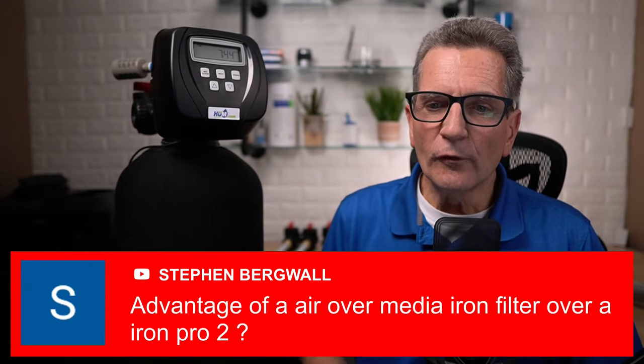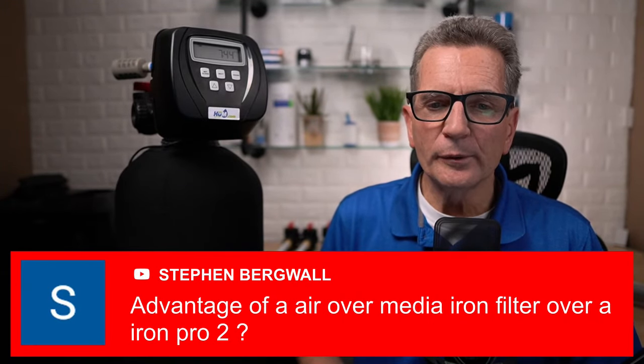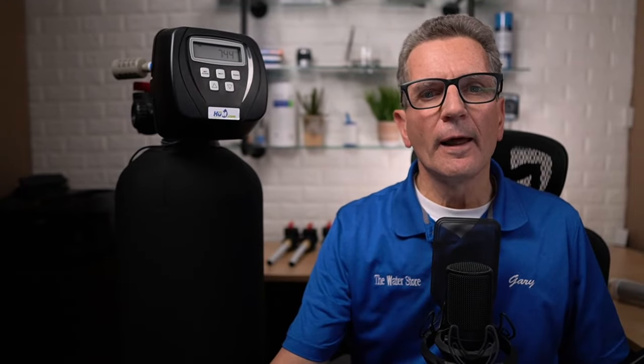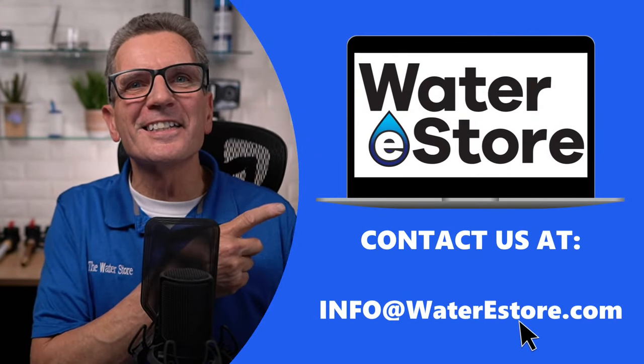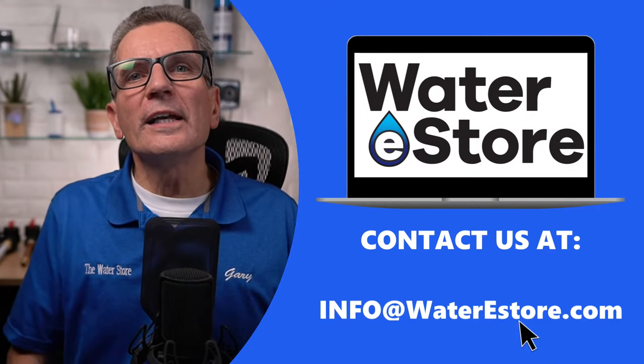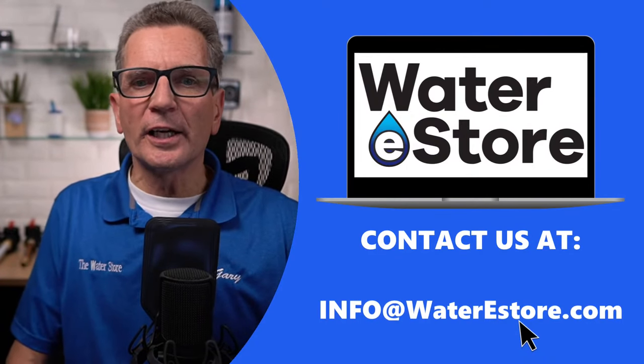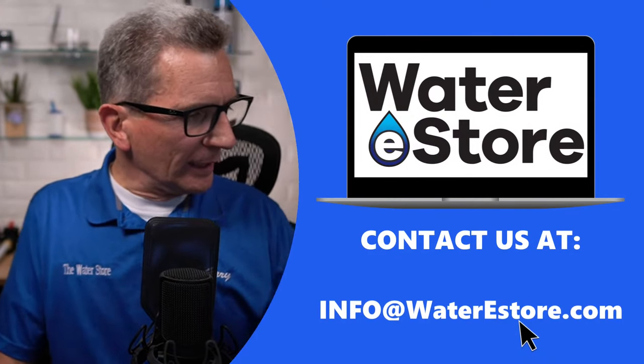Steven asks about the advantage of an air over media iron filter over an Iron Pro Two. I don't know what an Iron Pro Two is, so if you want, send me an email at info@waterestore.com asking that exact same question. I'll do a little bit of research on that, compare the two, and get back to you.